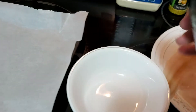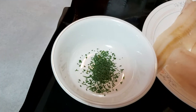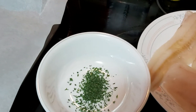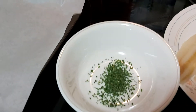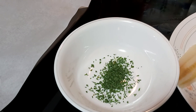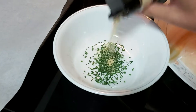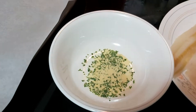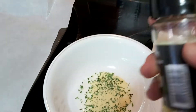Now in my little mixing bowl, I have dried parsley — a little bit here and there. You can also use dried oregano, dried mint, or any dry herbs. I also have garlic powder. If you don't have garlic powder, you can simply use salt and pepper or whatever seasoning you have.